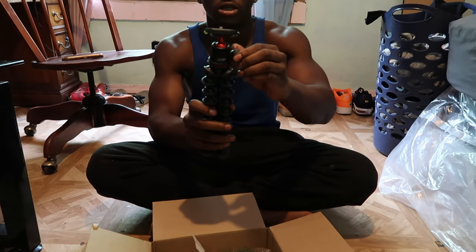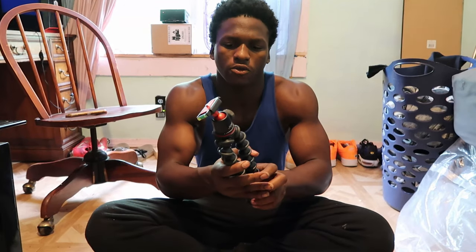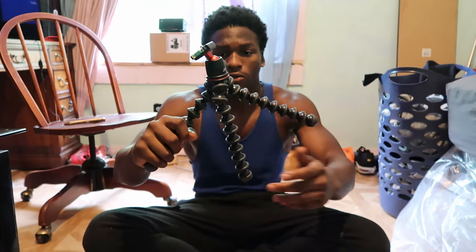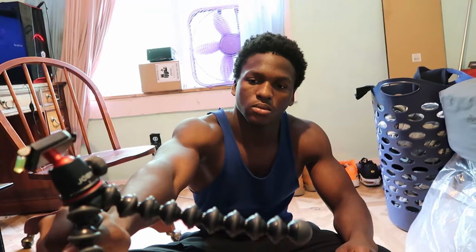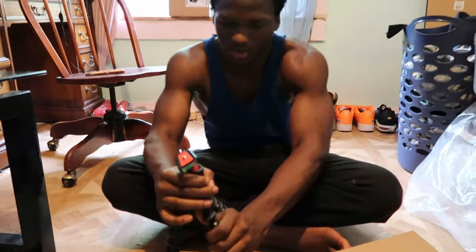Nobody showed me this in the tutorial videos — it has a level tool on it, that's crazy. You can loosen it up a bit. I got to put this inside my camera and tighten it up. It's good for like wrapping around trees and stuff like that. I can wrap it around my door so I can film for myself — it can be easier for me just to film skits. It's very sturdy.